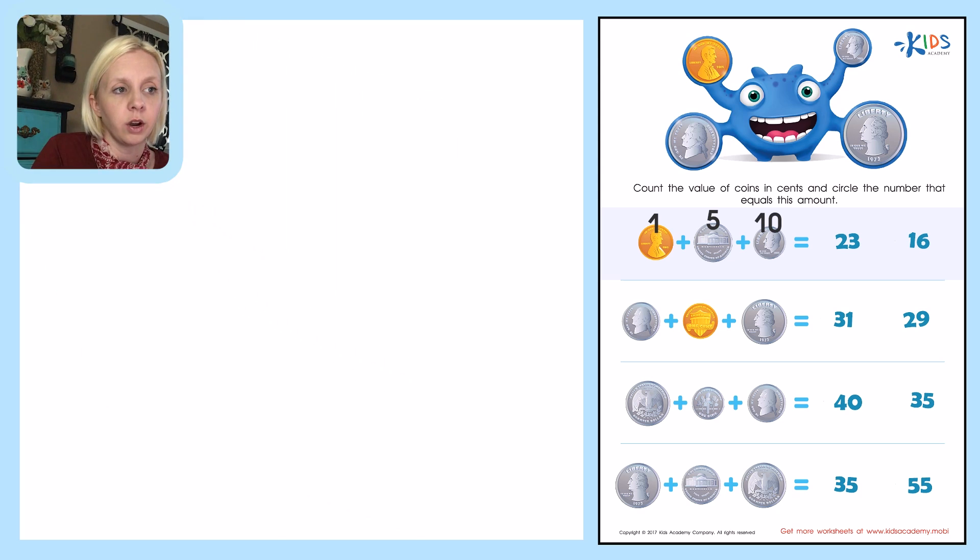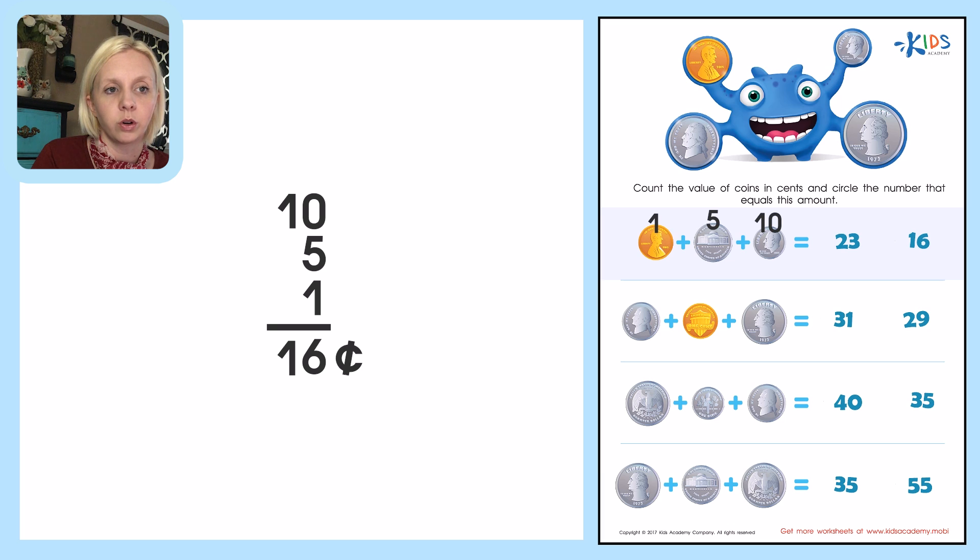I'm going to go over to the side and write this out: I've got ten plus five. Make sure you line it up correctly — tens place and ones place all lined up — and then I've got one. So I've got zero plus five which is five, plus one is six, and then I've just got one, so I bring that down. The answer is sixteen cents.